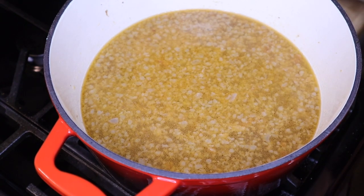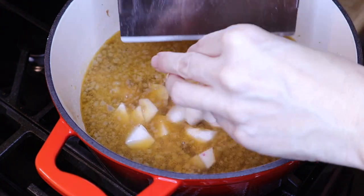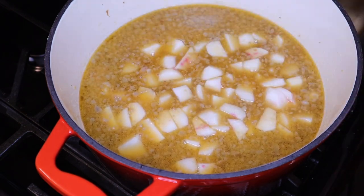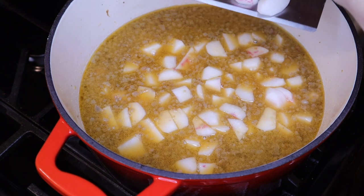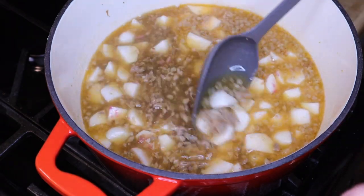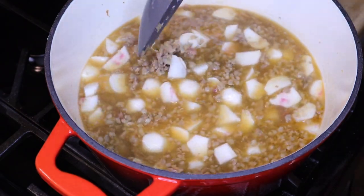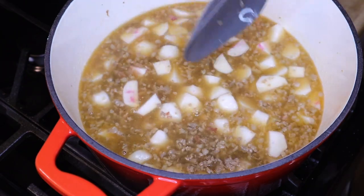Now I'm adding in the radishes. The recipes I've seen in the past call for cauliflower, but cauliflower has an overpowering taste and some of my kids refuse to eat it. Radishes soak up the beef broth and take on its flavor — they make the perfect potato substitute. I'm going to turn this up and simmer it covered for about 15 minutes.